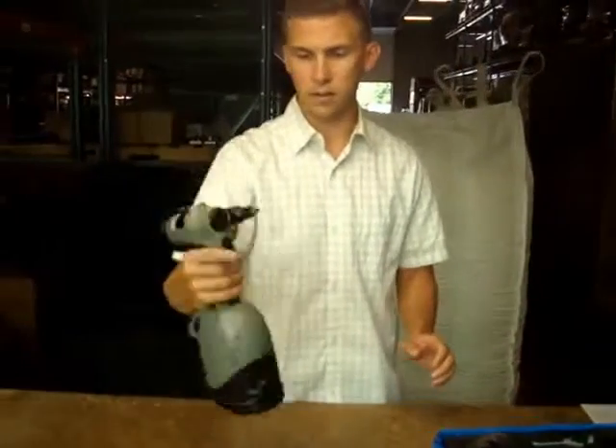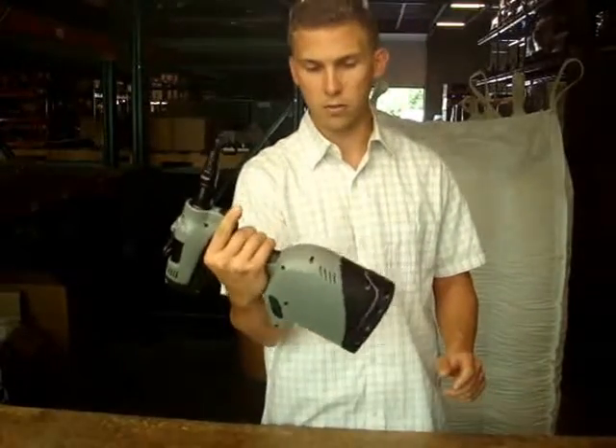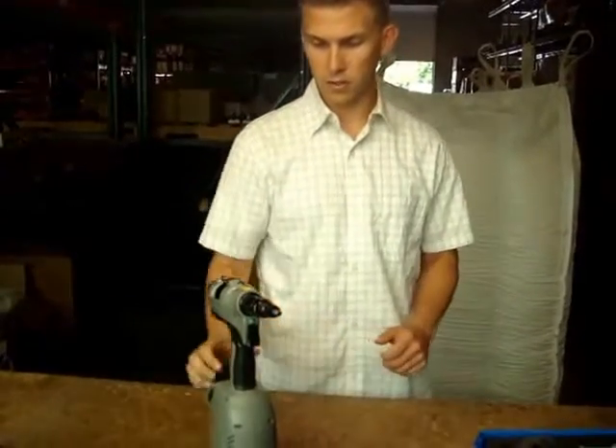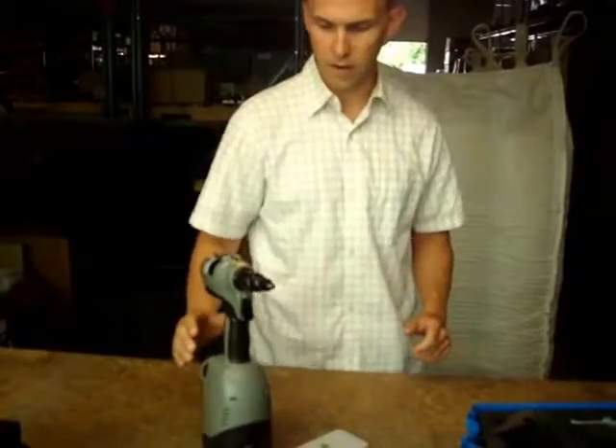It is very ergonomic and well balanced. It doesn't want to tip forward too much or backwards too much. It will also stand by itself comfortably, and even if you knock it, it wants to recenter itself — it won't tip forward or backwards.